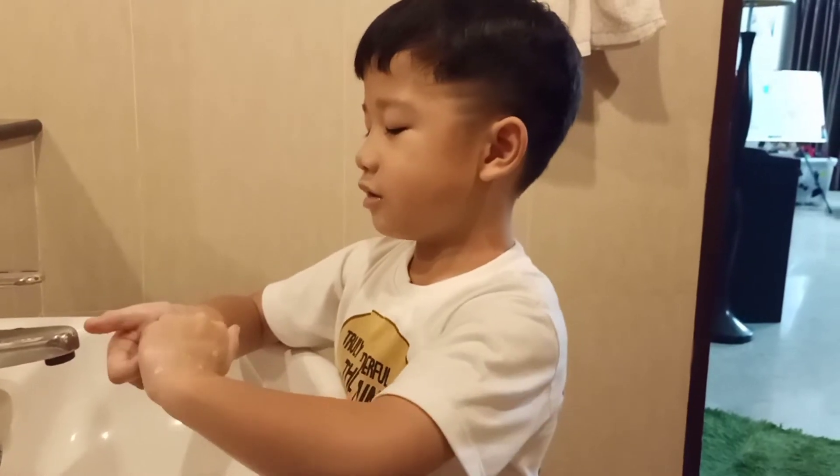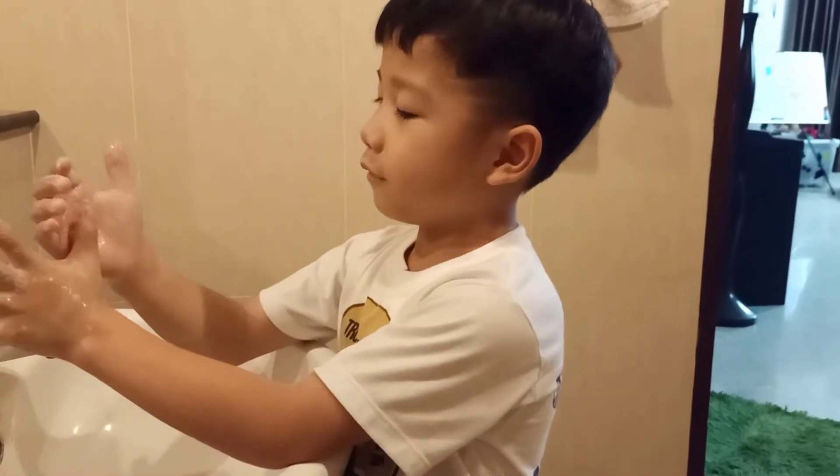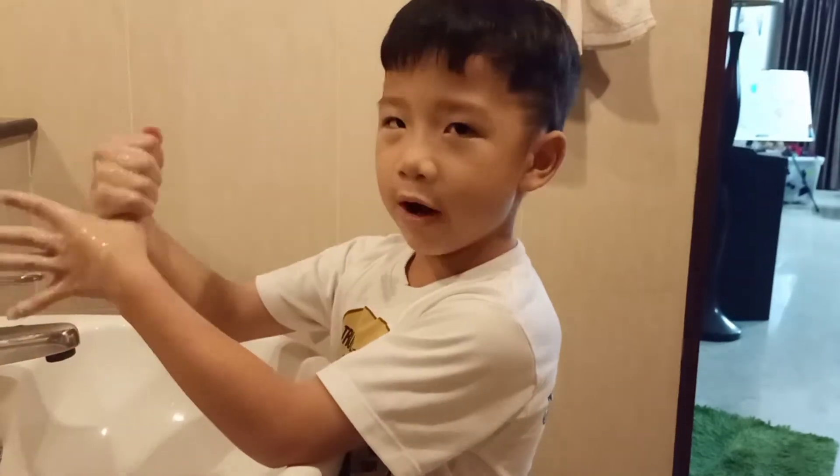And again, then next, put your finger like this, then you rub.